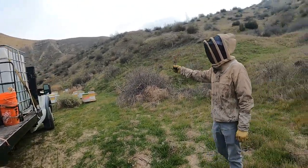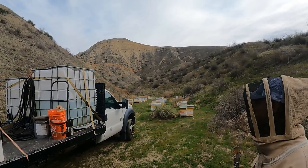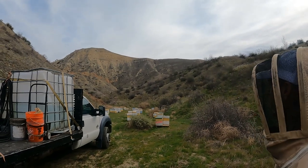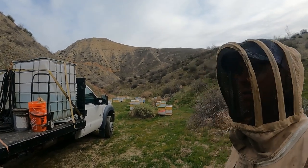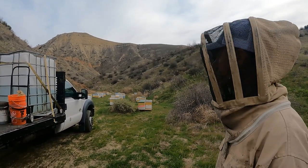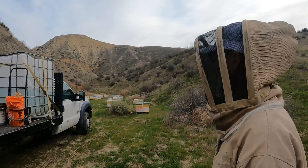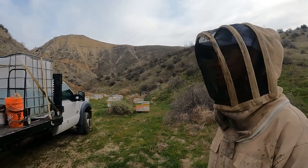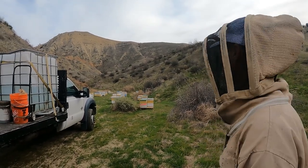We're at my other yard — these are just nukes. A few months ago I made them with three frames of brood and a queen cell from one of our best queens. I've been supplementing what's coming in to get them to grow rapidly and make it to the almonds. It's December 2nd so almonds are just about two and a half months away.